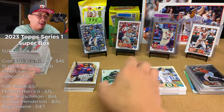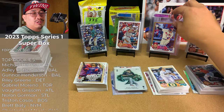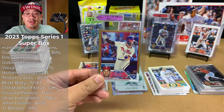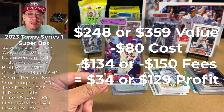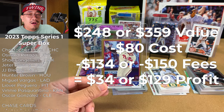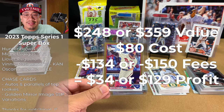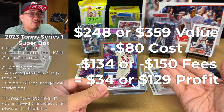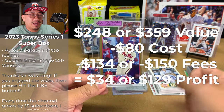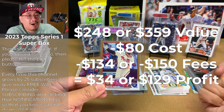Total value: if the Bryce Harper comes back as a PSA 9, I've got a value of about $248. If it comes back as a PSA 10, I've got a value of $359. The two super boxes cost me $80. After grading fees, shipping fees, and eBay selling fees, that gives me a profit of either $34 or $129. That's all contingent on this Bryce Harper getting a 9 or a 10 — either way, super boxes are the way to go if you want to buy Series One retail.